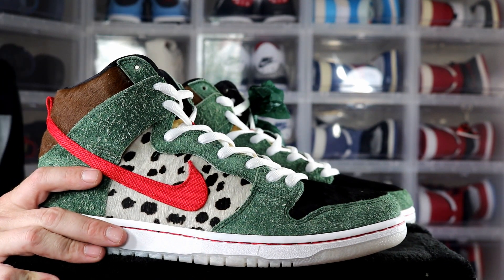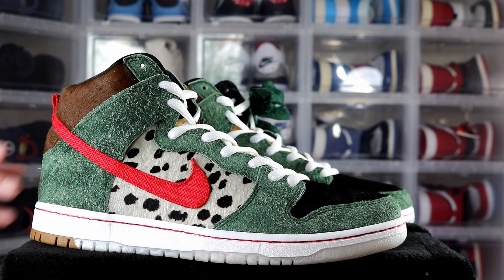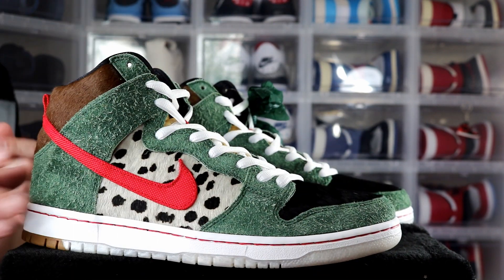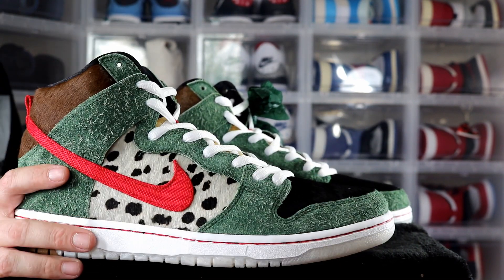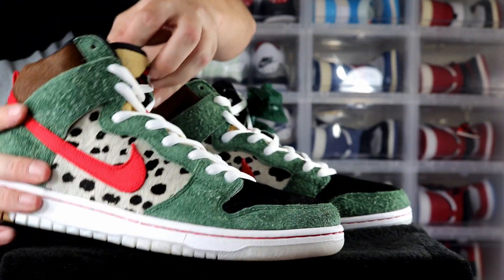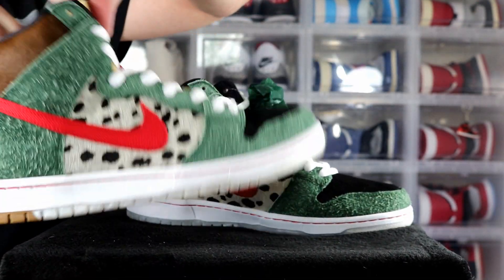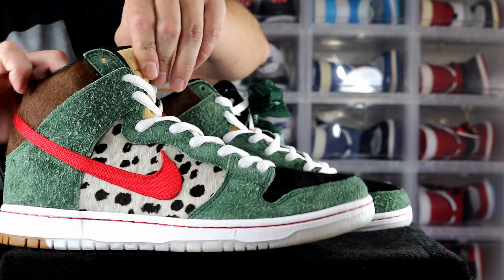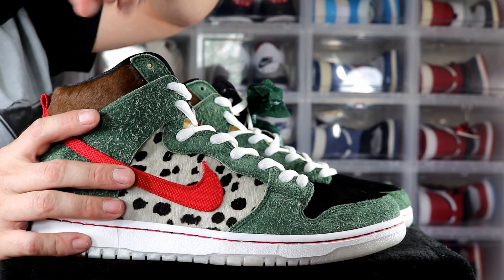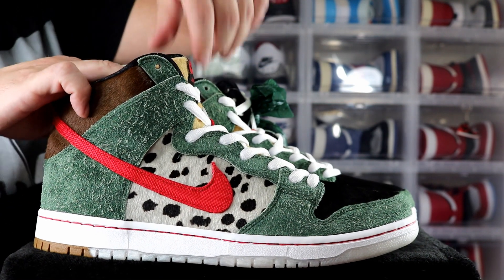The green is meant to represent the grass as you're walking the dog, your swoosh is the leash, and the different fur represents different breeds — the detail on this is just crazy. On the inside of the tongue you have an SB logo with a poop emoji, and then underneath that there's an actual pocket on the inner part of the tongue — similar to how the Travis Scott has a pocket on the back of the heel.